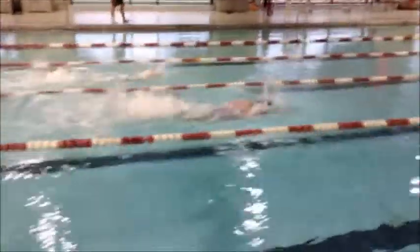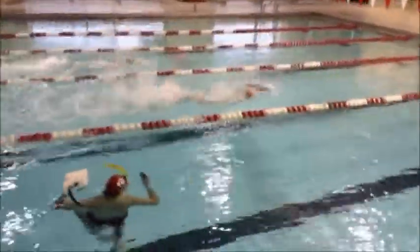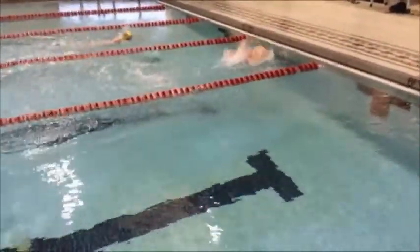Emily swims with great freestyle technique — very good elbow bend, good body position, nice straight-legged kick, good head position, and nice roll. She doesn't do any hip movement at all, which is exactly what we want to see.